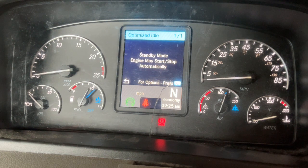Optimized idle is now enabled and in standby mode. The green engine with the arrow around it means it's on. Once battery voltage drops below the set point, the engine will start.